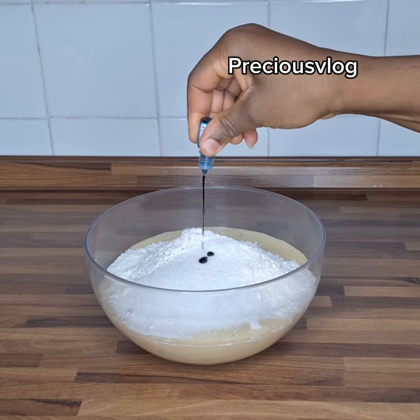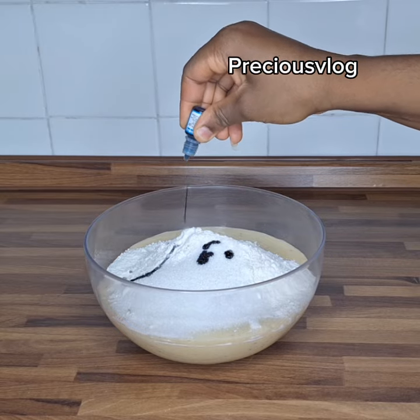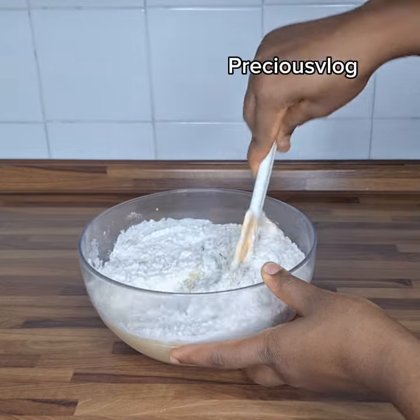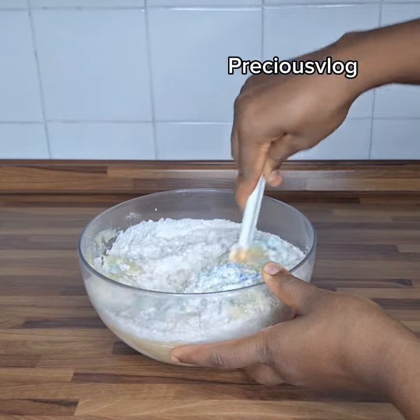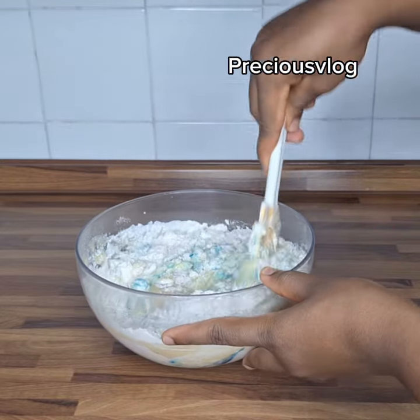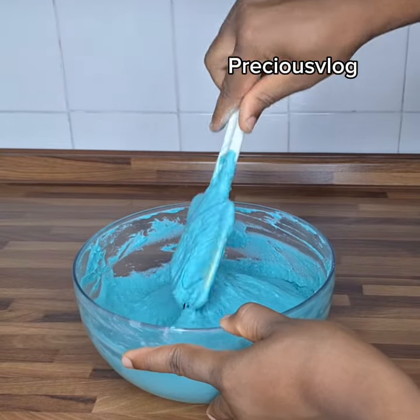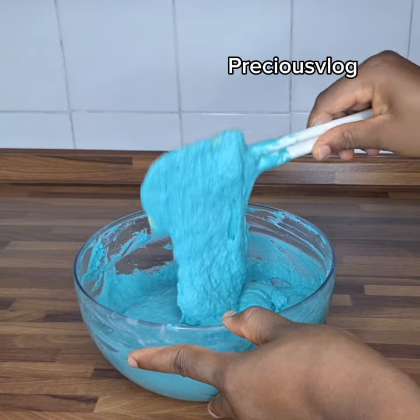Here I get my food color and I add the color blue. After adding that, I start to mix everything together. You can see the final look after I finish mixing.